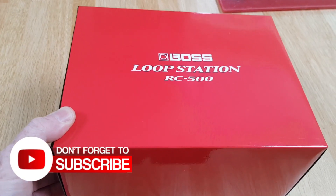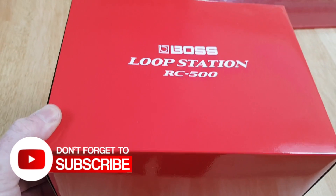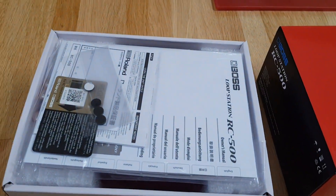Welcome back to the channel — if you're new, then welcome to the channel. This video is all about the Boss Loop Station RC500 Unboxing and First Impressions.